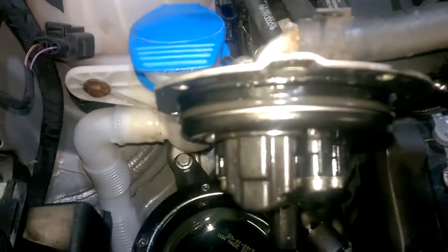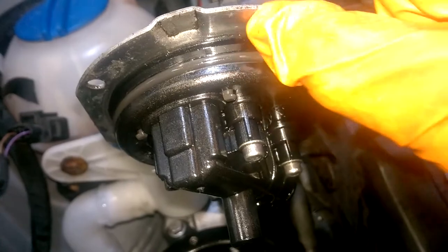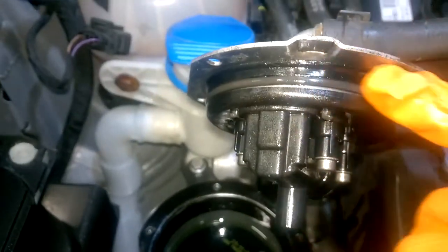I now have the top of the housing removed. As you can see, the rubber seal is right there. What I always do is make sure you clean all the way around that and up underneath, so that there's no dirt that could cause it to sit unevenly when you reseat it. I've cleaned around all of that and up there as well.